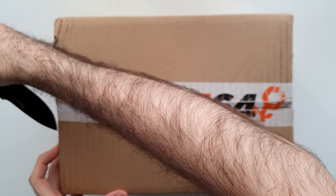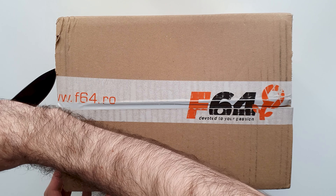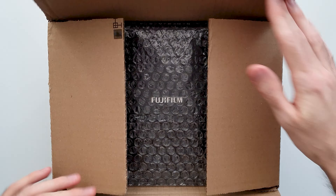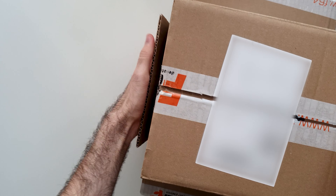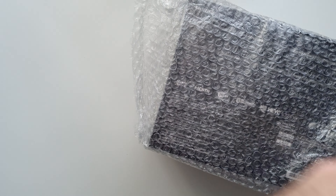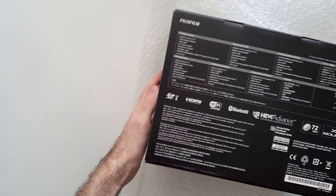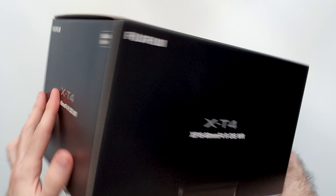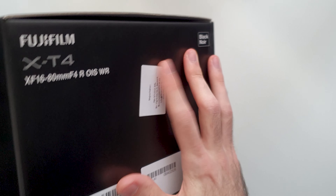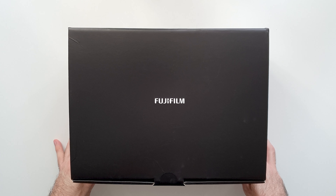I want to be a bit careful with it, don't want to damage the inside box, because this doesn't look too big — so I don't think there's much space between this and the actual box. There we go. The moment has arrived. Let's see if we can take it off the box as well. And you gotta love the minimalist Fujifilm packaging. There's not much else on it. Much, much better.